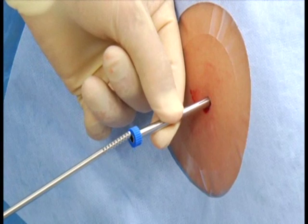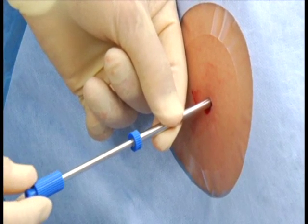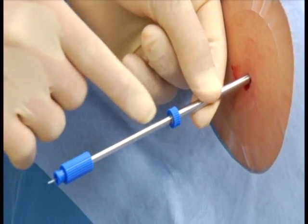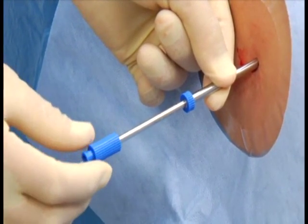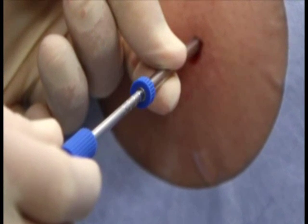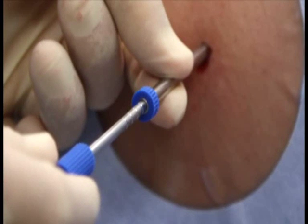Insert the receiving needle into the cannula down to marker 1. On the spyrotome, observe the marks on the receiving needle. Marker 1, the first large mark most distal to the handle, indicates the starting position. Marker 2, the second large mark most proximal to the handle, indicates the full length of the helix in the tissue. The three smaller marks in between are 5 millimeters apart.